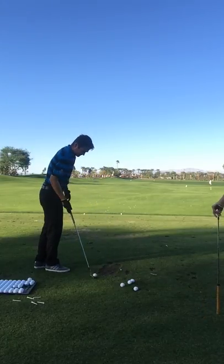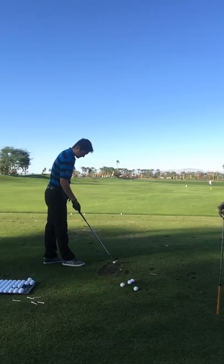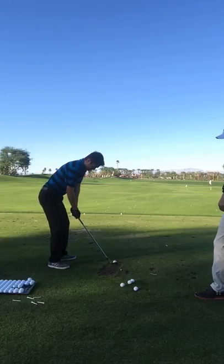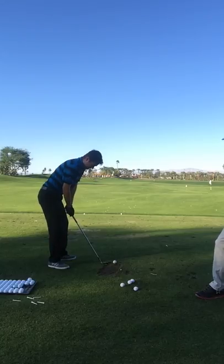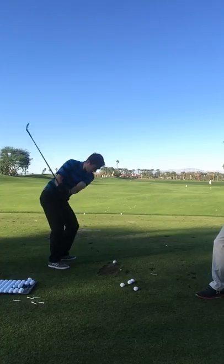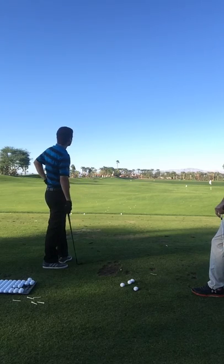How's your confidence with your wedges? Not strong. Definitely one of the weaker parts of the game. Do you see any kind of consistency in your misses? I feel like I'm getting too far underneath it a lot. So you're coming up short? Yeah, coming up short a lot. Kind of like that — popping it way up.